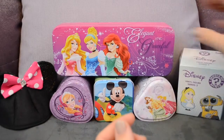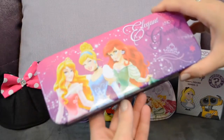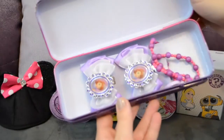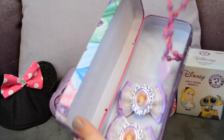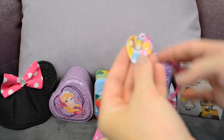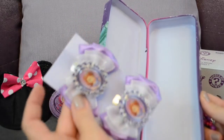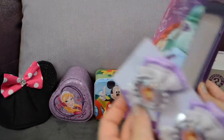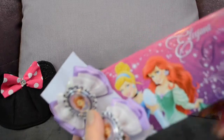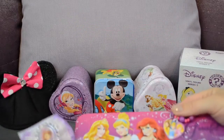Let's open our princesses up first and see what's inside the tin — oh, it's some princess accessories, a princess necklace! My girls love these princess necklaces and it matches the tin. We also got some Sophia the First bows, one for each girl, so that's super exciting — they're gonna love those.